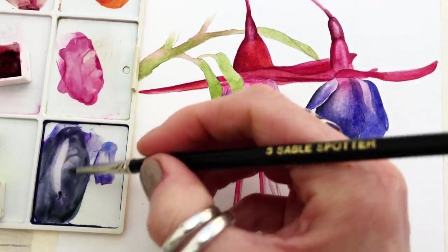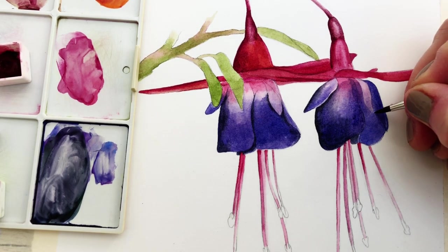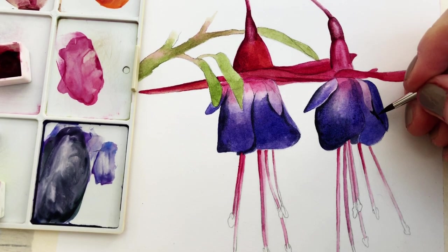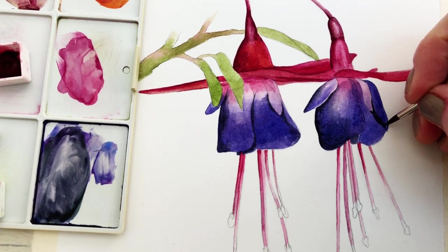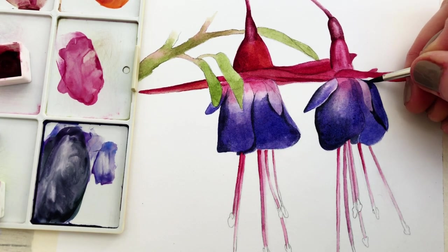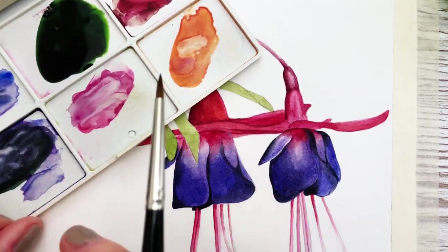Blending together as I go through. If you are enjoying this tutorial and you'd like to know more about botanical painting, you may want to consider joining my Patreon online school — I'll put details in the description box below. Also, you may want to consider subscribing to my channel; it really does help to support me and it's super easy to do.